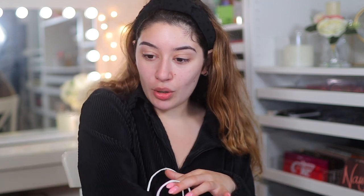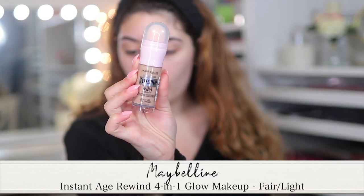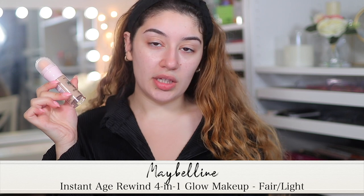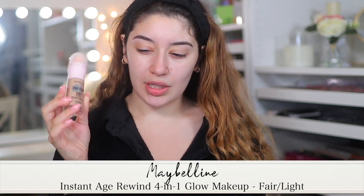The first product I want to test on my face is the Maybelline Instant Age Rewind Perfector 4-in-1 Glow Makeup in the shade Fair Light. This is supposed to be a dupe to the Charlotte Tilbury Hollywood Flawless Filter — one of those glowy, radiant tinted products. So I'm just going to put this on.